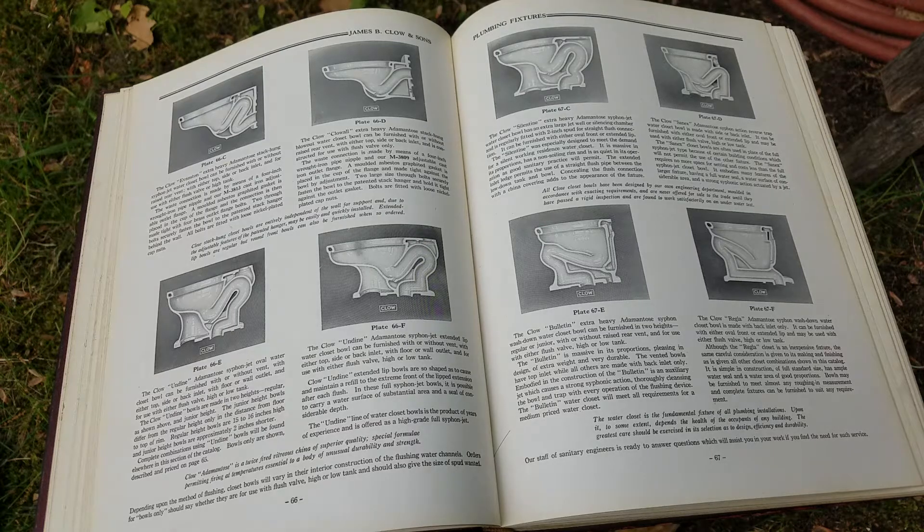Hi folks, I'm back to the James B. Clough catalog, and I'm going to use the cross sections here to help illustrate some differences between siphon jet and blowout, reverse trap and wash down toilets.